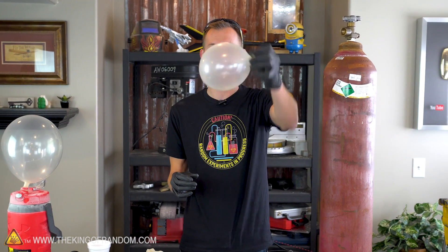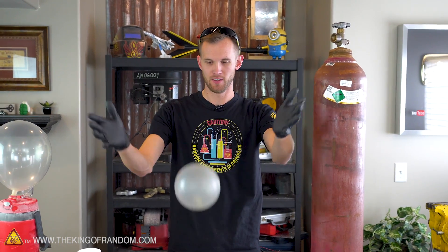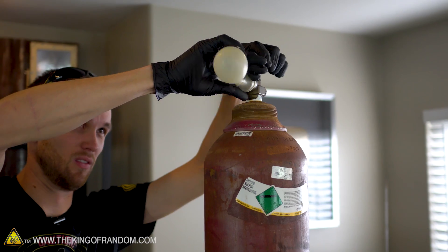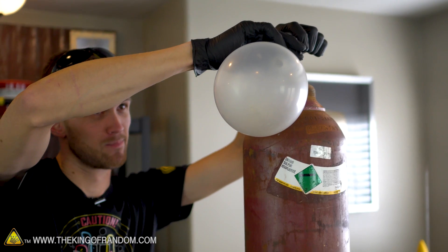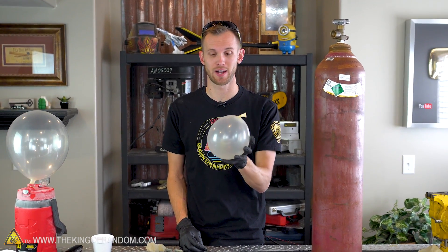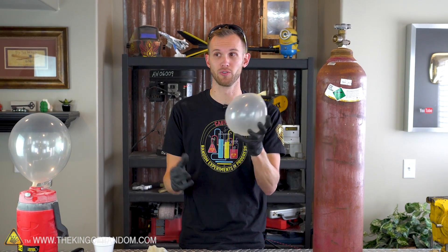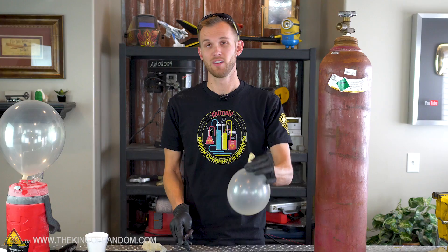Our sulfur hexafluoride has now completely sublimated back into a gas. We have our heavy balloon. You may notice this balloon is definitely smaller than the one we originally filled with sulfur hexafluoride — I'm sure that's just because we lost some of the sulfur hexafluoride as we were transferring it from one balloon to the other.